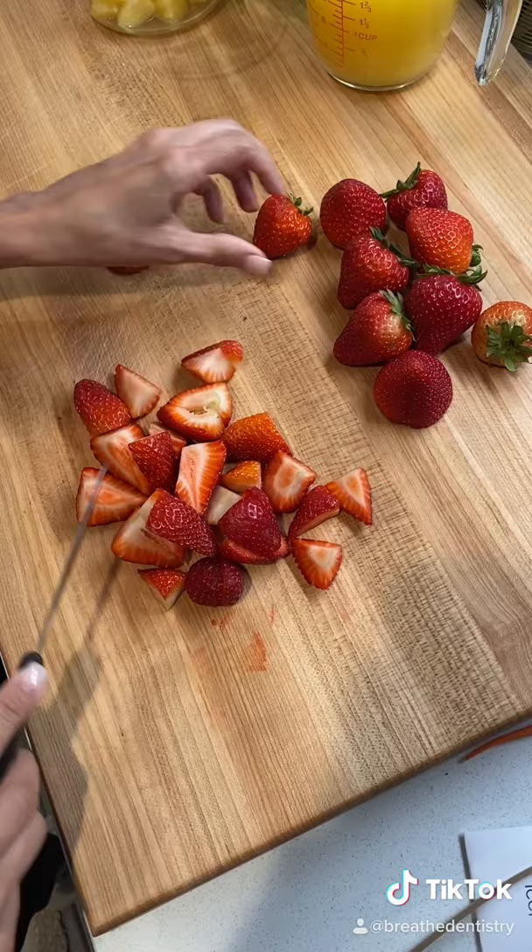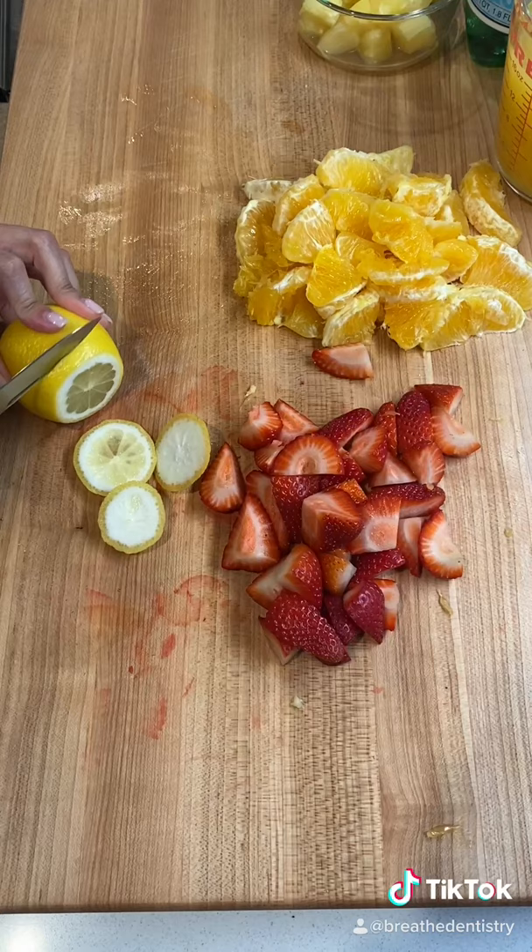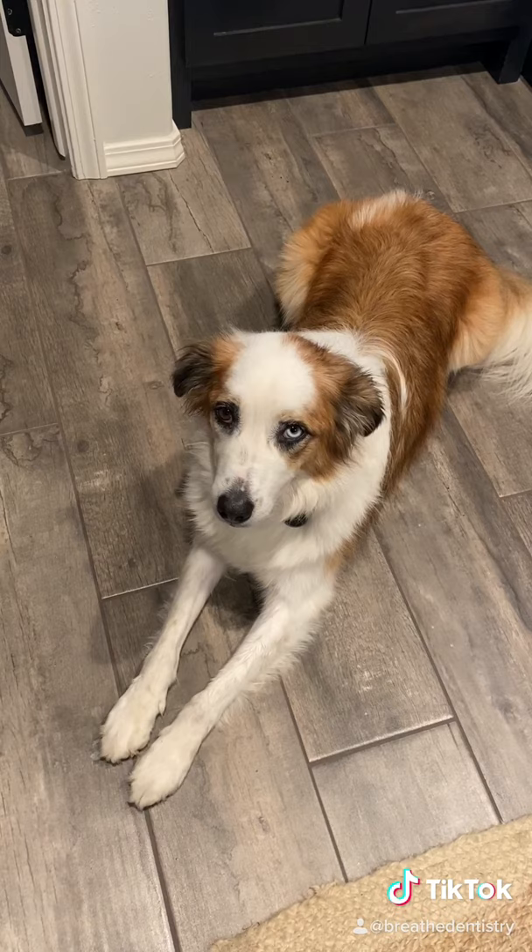Remove the stem and half the strawberries. Peel and separate your oranges. Slice the lemons. Molly is so excited about this drink.